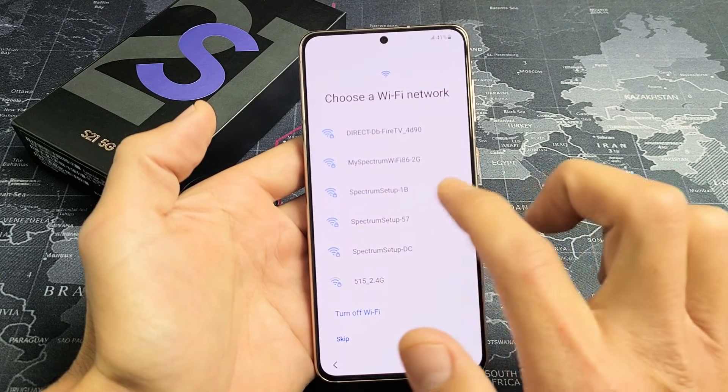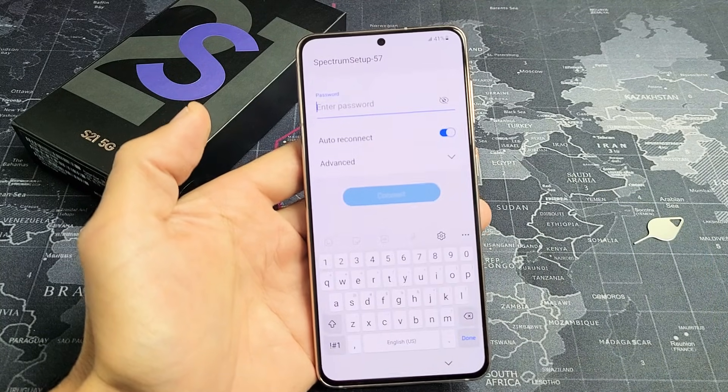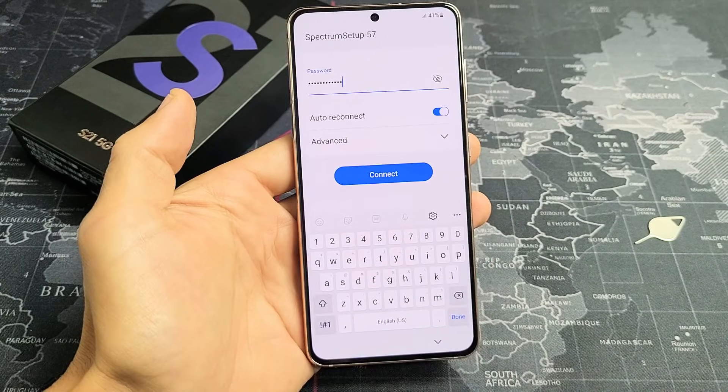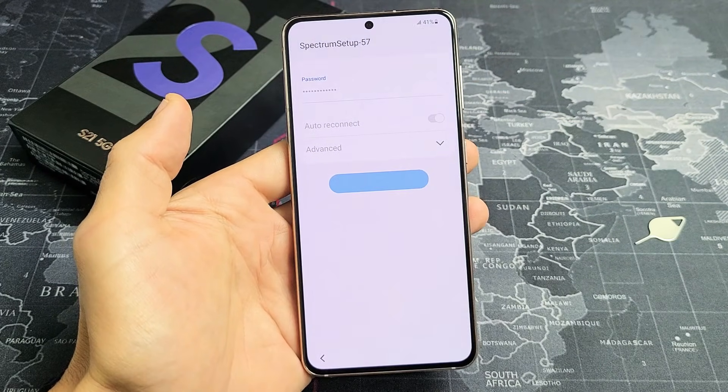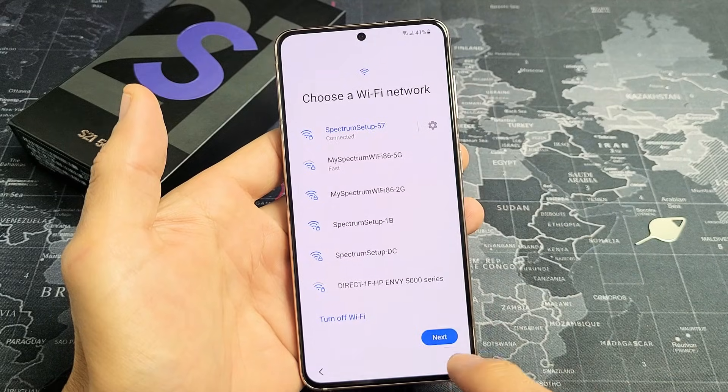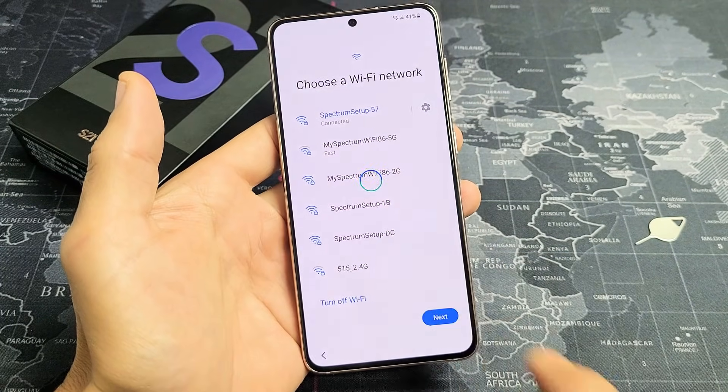I'm going to go ahead and set up your home Wi-Fi network. There's my network right there. Let me input my password. After you put in your password, click on Connect. It's connected. Click on Next.